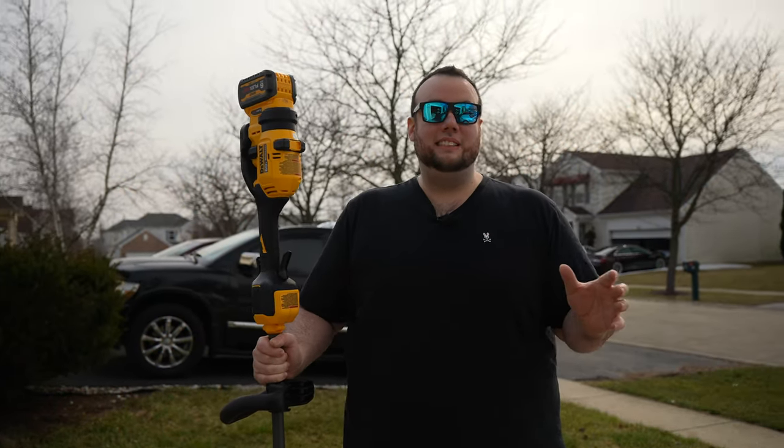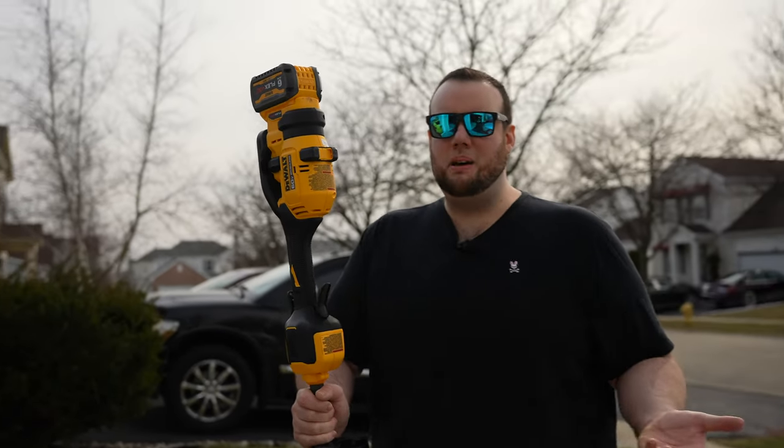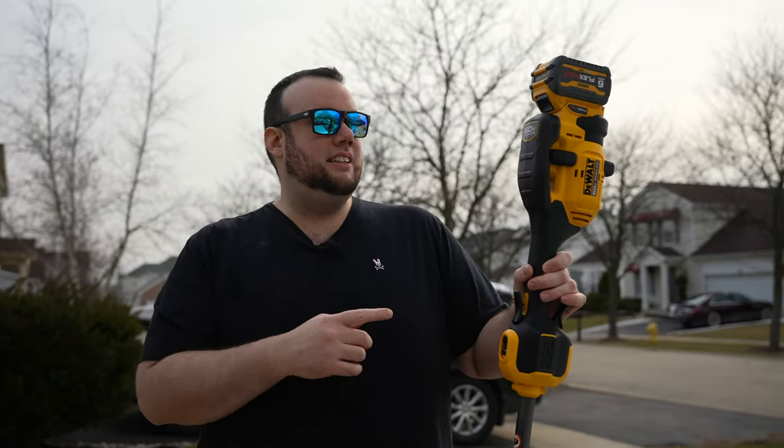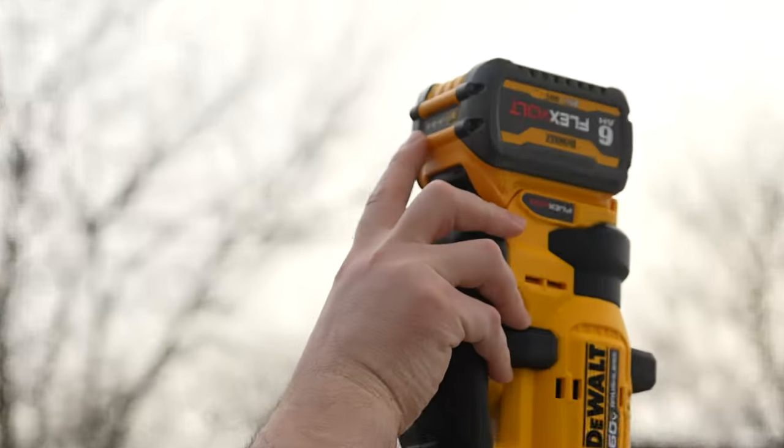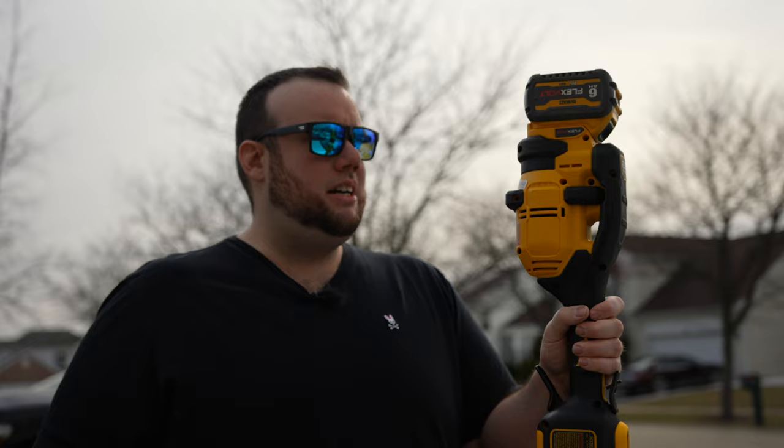Battery power equipment is starting to take over, but a big question is how long do these batteries actually last. After cutting at the park for about five minutes, I pushed the battery meter and there are two out of three bars left. This is a six amp-hour battery, so conservatively I'd say there's about 10 to 15 minutes left on this battery.